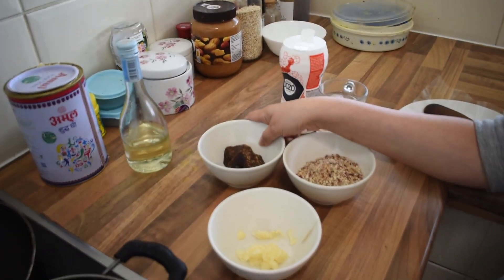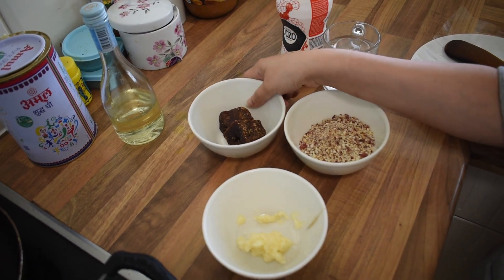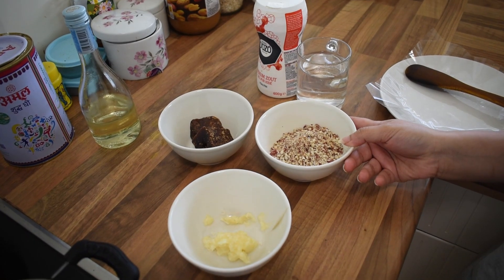As we all know, jaggery is a good replacement for sugar and it also helps to detox and clean our body. And peanuts — we all know it is a great source of protein.